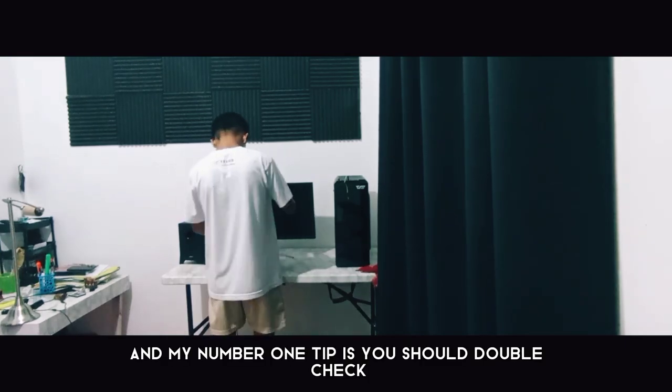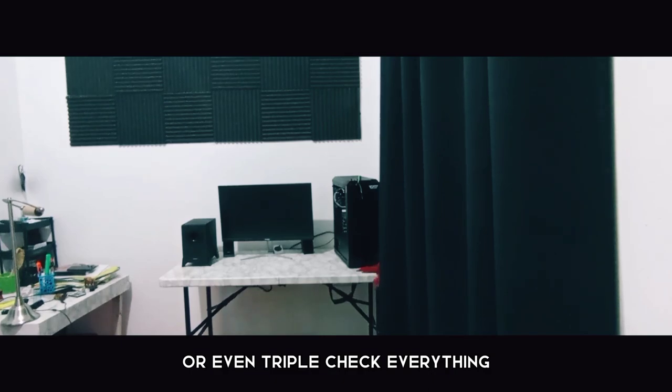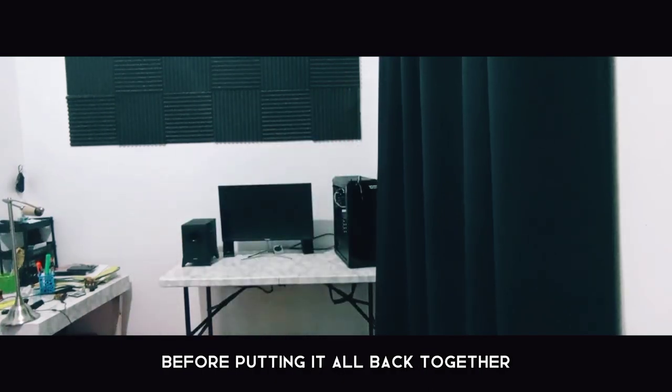My number one tip is you should double check, or even triple check, everything before putting it all back together.